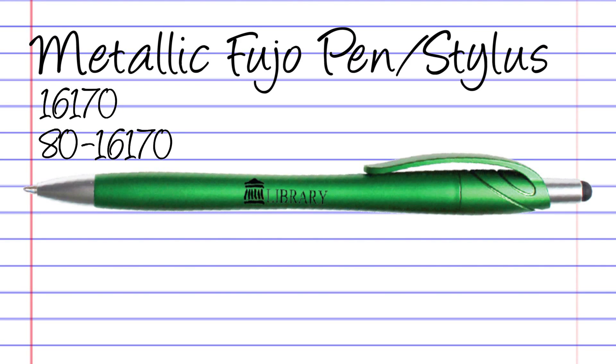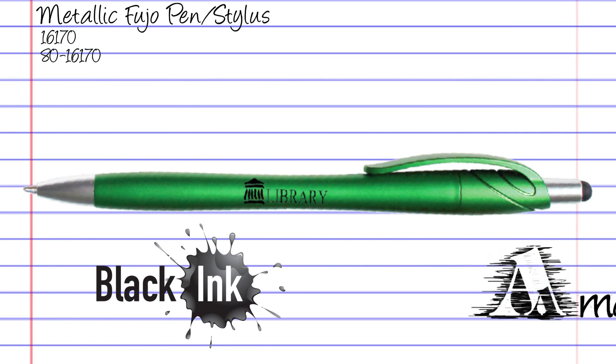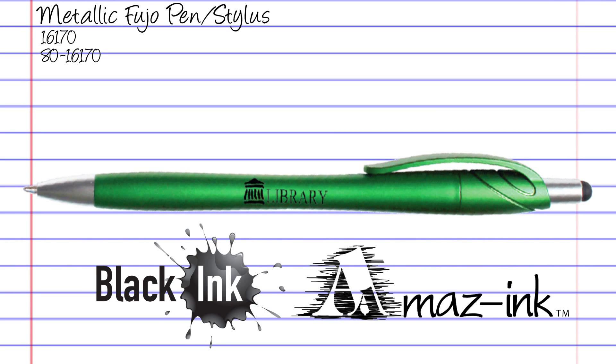The metallic Fujo pen stylus — this colorful pen has a narrow stylus point on top of the plunger and a sleek metallic barrel. It also has a black ink cartridge with ultra-smooth flowing ink refills.